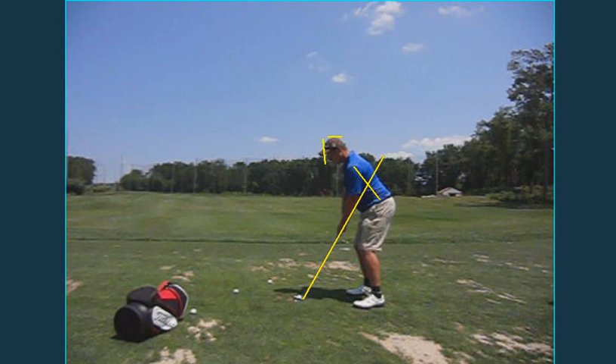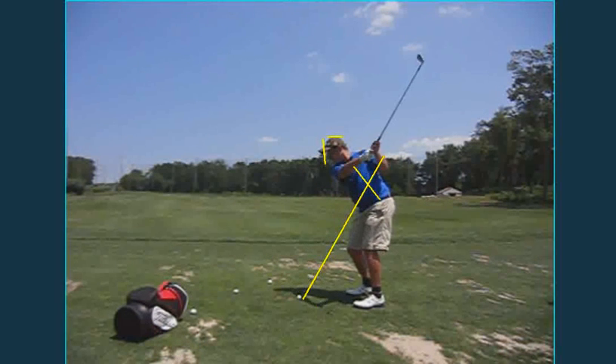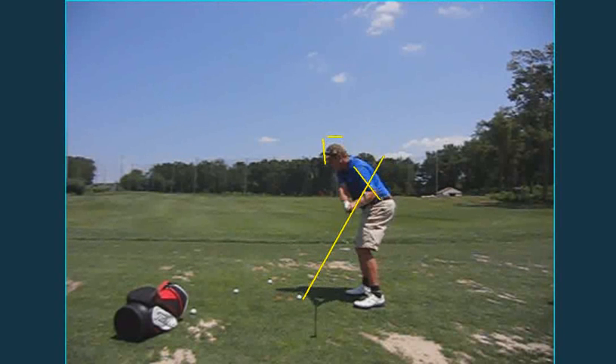So let's take a look as we bring the club back. It's a little bit outside the line, which isn't the worst thing in the world — I've seen a lot of great players do that. But I think here at the top is where you lose it a little bit. It's a little bit too far back, especially for a six iron.